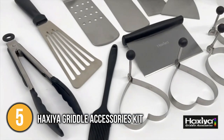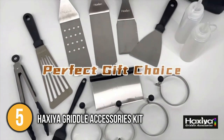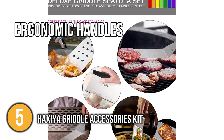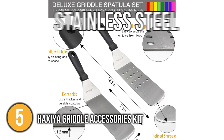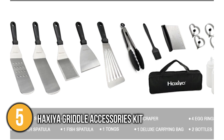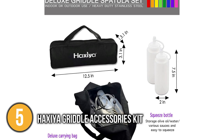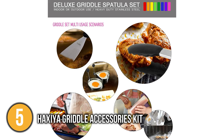To build this professional grilling accessories package, the manufacturer considered the harsh, demanding environment of a commercial kitchen. Its ergonomic handles, heavy-duty, long-lasting design, and materials provide substantial long-term value. The stainless steel and manufacturing method for the set were likewise designed and built to precise quality criteria. The Hexia Griddle Accessories Kit is the ideal companion for grilling delicious food for your next barbecue, weekend party, or everyday dinner.